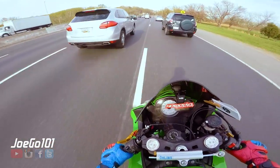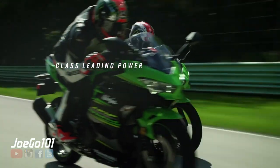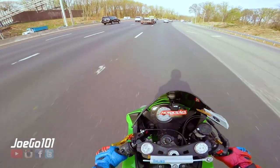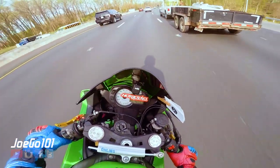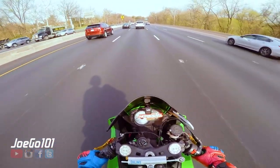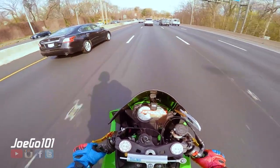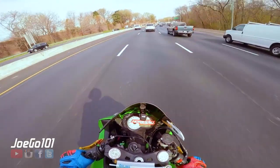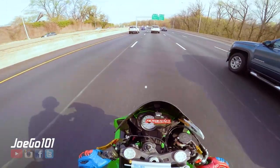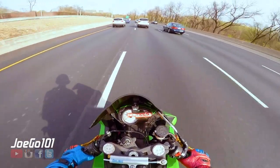It's not just for beginners — people that do track days will appreciate it too because it's what, 372 pounds? Lighter than the 300, which is crazy. That makes it so flickable. And this 600 is flickable but it's still 450 pounds wet. I do find when I'm running out of gas this one's more flickable though.